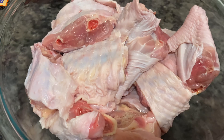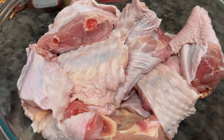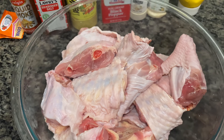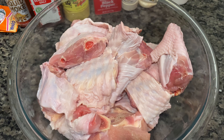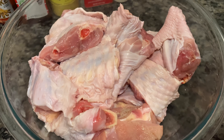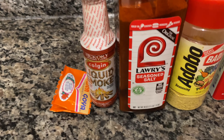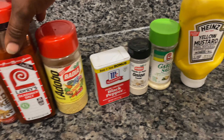I know y'all can't stand when I be on there talking, but anywho, today Wood is going to be making some barbecue turkey wings. It was something I was craving and he had never made barbecue turkey wings before. So this is what the turkey wings look like — they've already been cleaned. He seasoned them with some garlic salt, pepper, and adobo.